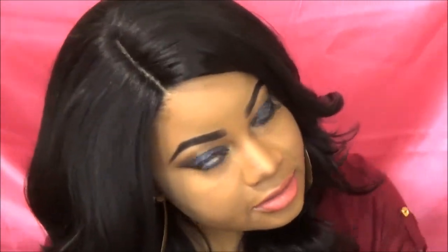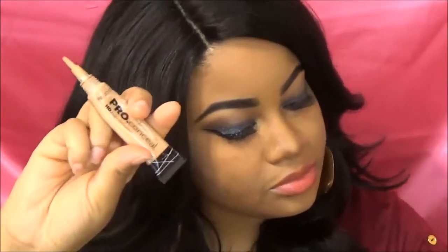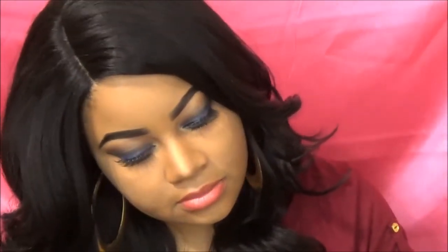I'm using my favorite LA Girl Proconceal and I think this is in medium beige. I got one strand, so that's good. No tangling — but like I said, she's going to tangle; all synthetic wigs at some point tangle.